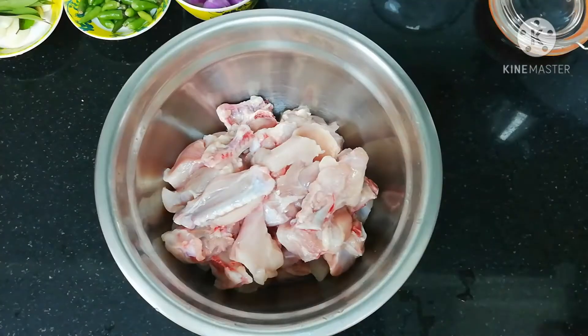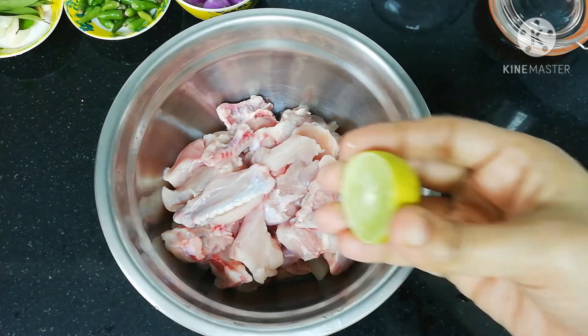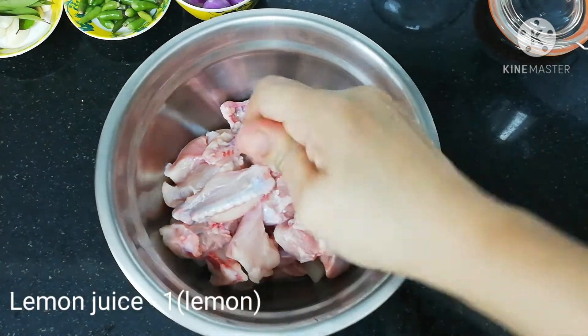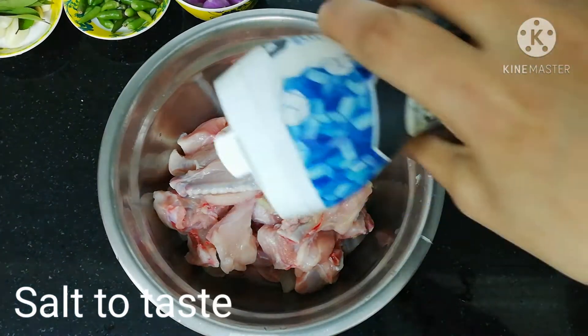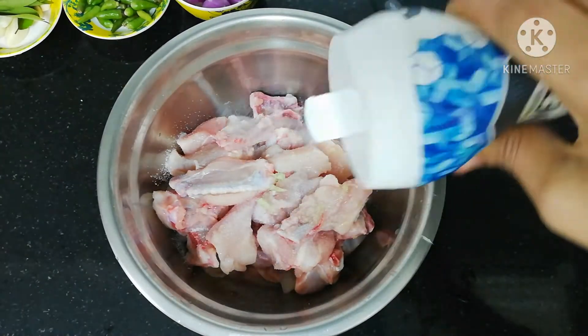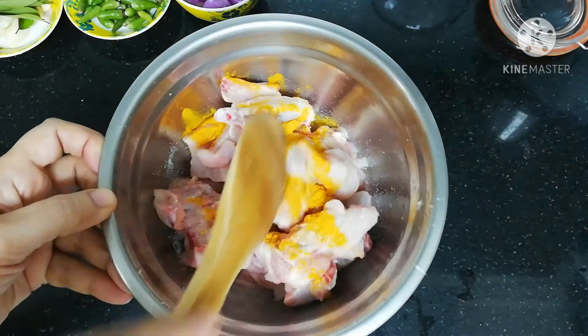We cut a lemon in the middle. We cut a little lemon in the middle and we will mix it in our mix.